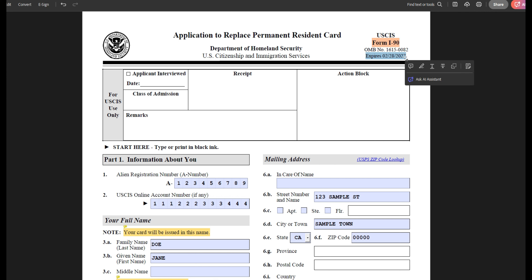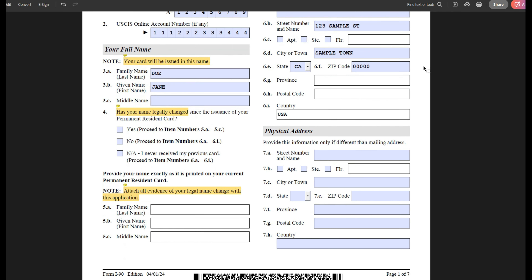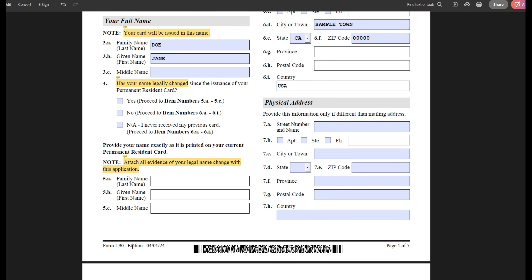The current expiration date for this form is 2-28-2027. Aside from checking the expiration date on the form, you should also scroll to the bottom of the page and make sure that the edition date also matches whatever is on the USCIS site.